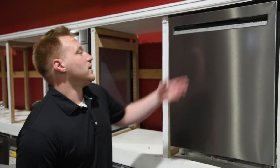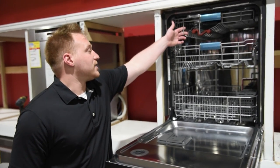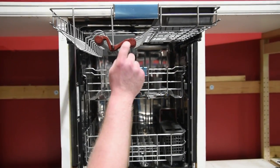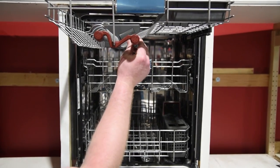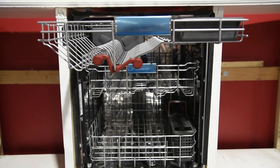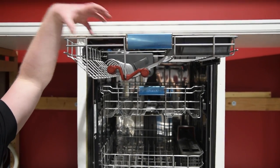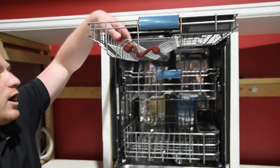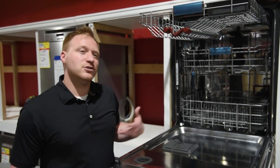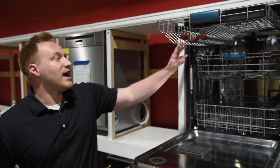The big difference with this one is when you go inside — this has the best third rack in the industry. This is actually a tube that has jets on it, and it actually rotates during the wash cycle to spray water into whatever you put up here. It's designed for cups, bowls, things of that nature, with jets that will wash those items, whereas the typical third rack doesn't have those specific jets.